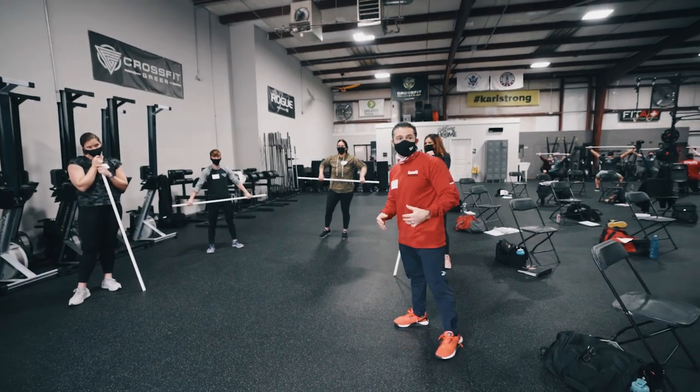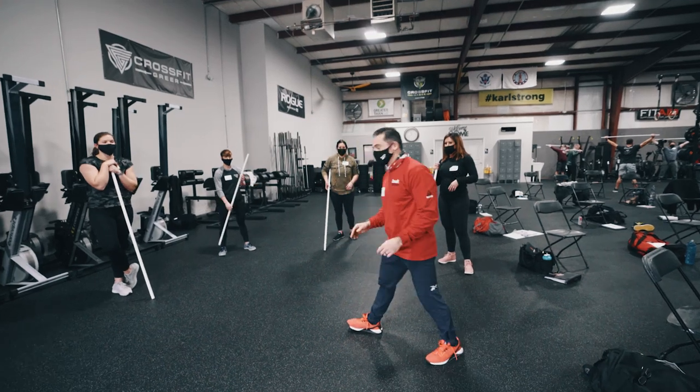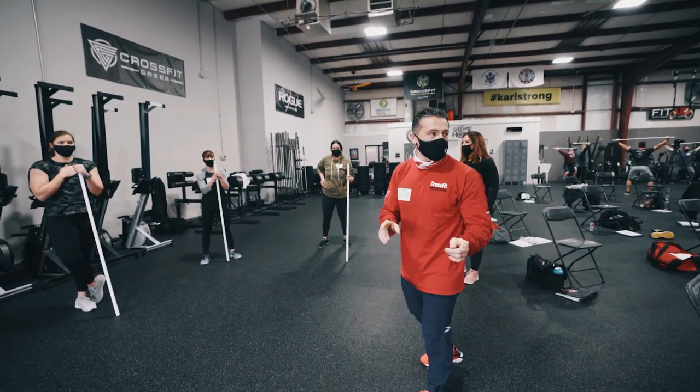So how do I feel about the questions about the butt wink? I don't have too many emotions to them. I'll give you my thoughts. So a butt wink, which is often confused with the loss of lumbar.